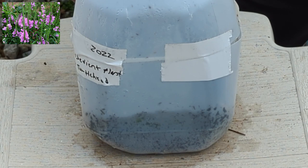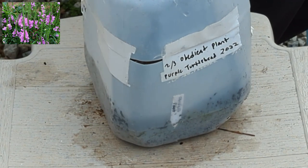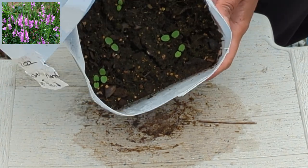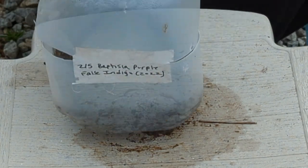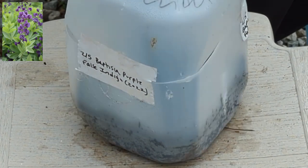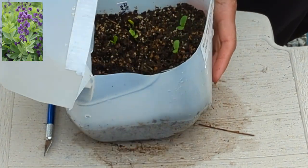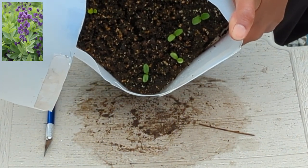Next up we have obedient plant — it's a purple color. Sometimes people call it a turtle head. Looks pretty good to me — like some happy little plants in there. We also have yet more False Indigo, or Baptisia, purple color. I think there's still time for a lot of these perennials to germinate, so I'm not going to be quick to prick out these plants. I'm going to give them some time.